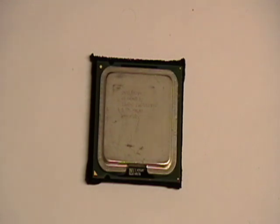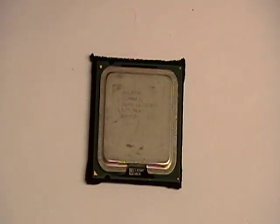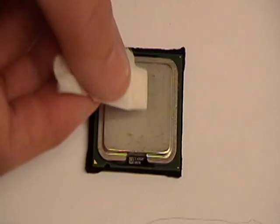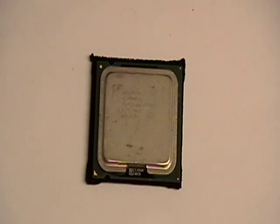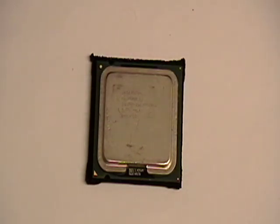Be careful — the green part is the actual processor chip, and the other metal part is actually just another heat sink. So try as hard as you can to keep any residue off the metal part. Then throw that piece away.